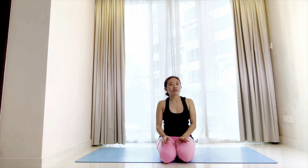Hi Yogis, I'm Ming Wei. Welcome to 30 Minutes Yoga Flow to Dancer Pose Natarajasana. Today we will do a 30-minute yoga flow that builds up to the dancer pose. We will focus on building strength in the legs as well as opening the shoulders and hips to prepare for the dancer pose.